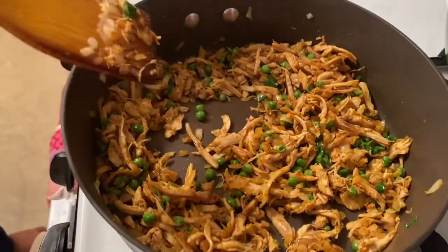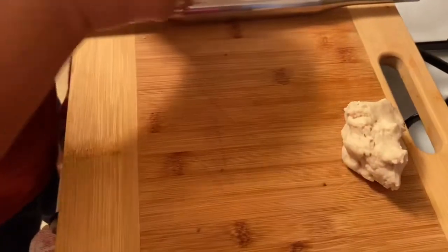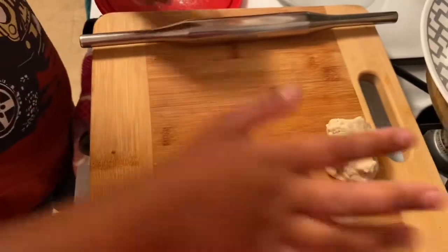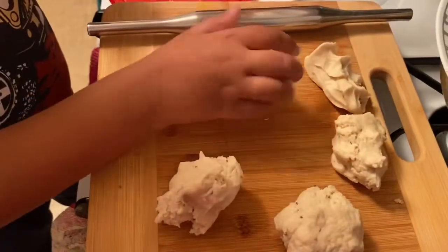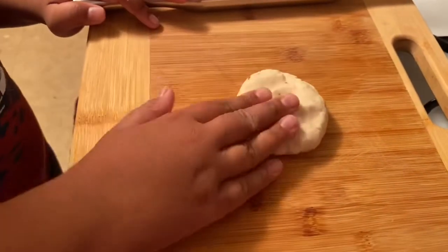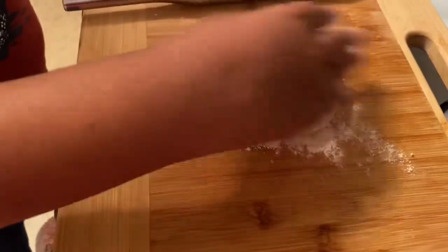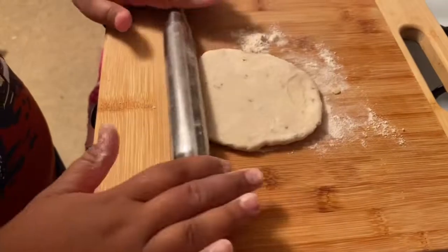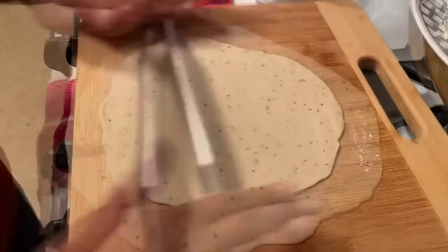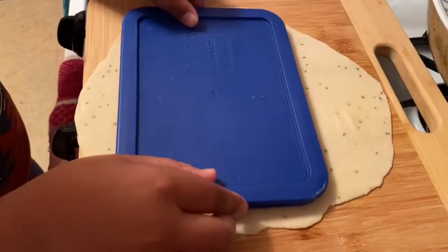Now let's separate the dough into tiny little portions — one, two, three, and four. Here's a tip: don't make them too big. Flatten and pat each one with your hand, then take some dry flour so it doesn't stick to your rolling pin or the table, and roll it out nice and smoothly until it's nice and big.